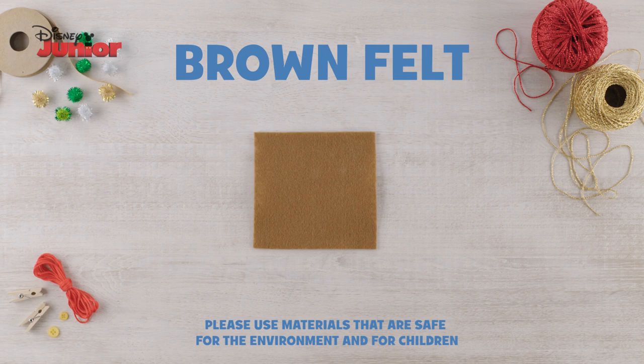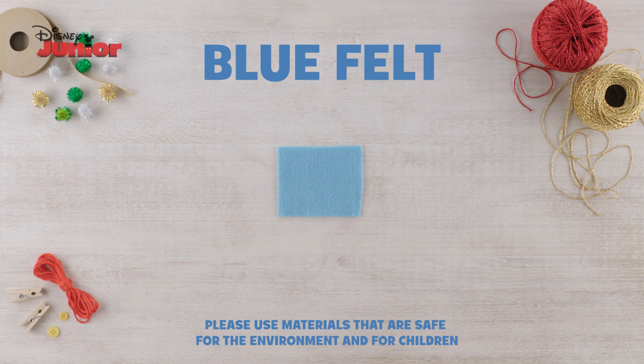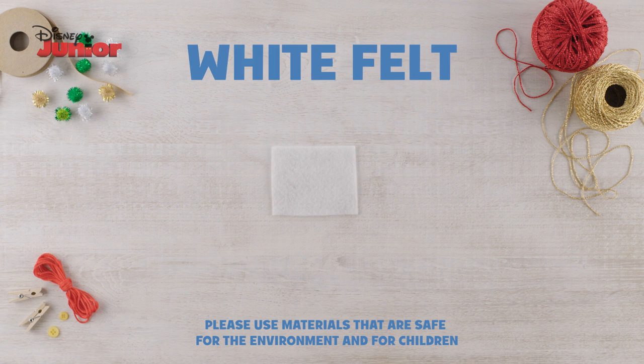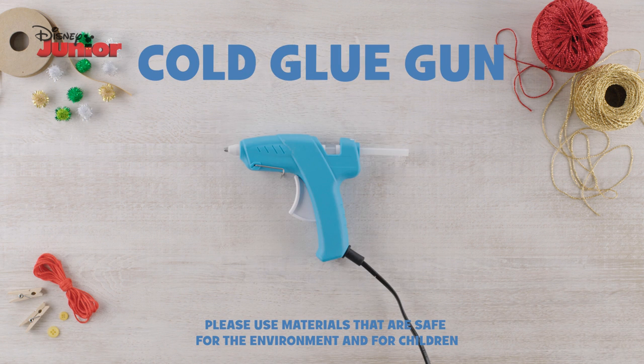You will need silver ribbon, brown felt, red felt, grey felt, blue felt, black felt, white felt, beige felt, a marker pen, scissors, and a cool glue gun.